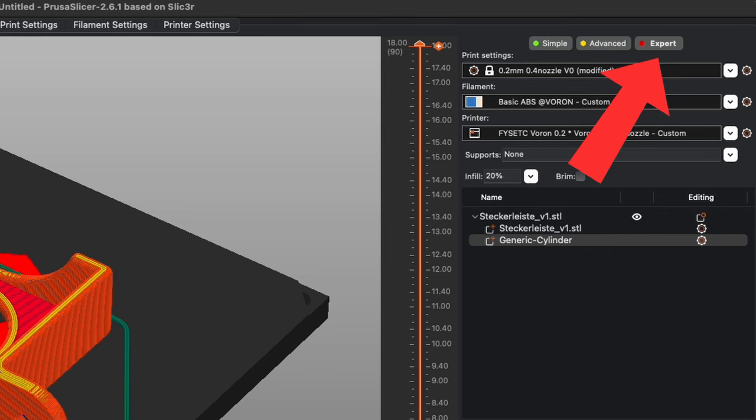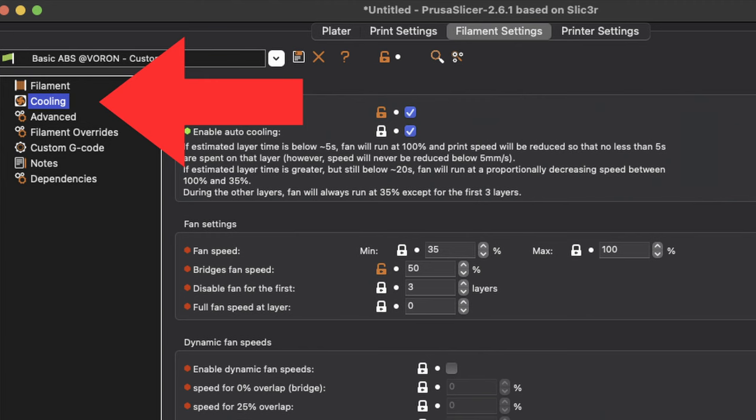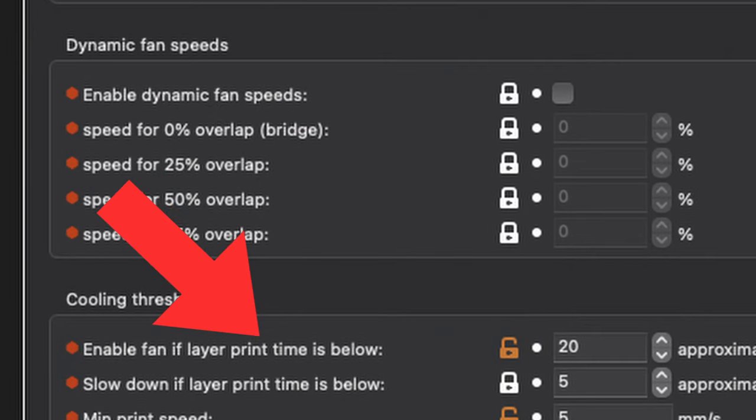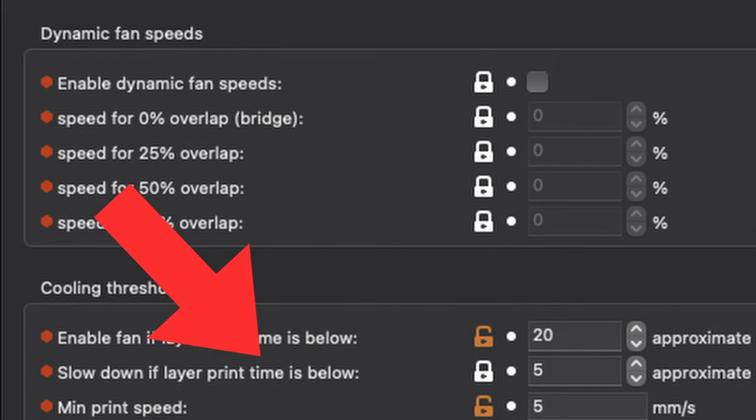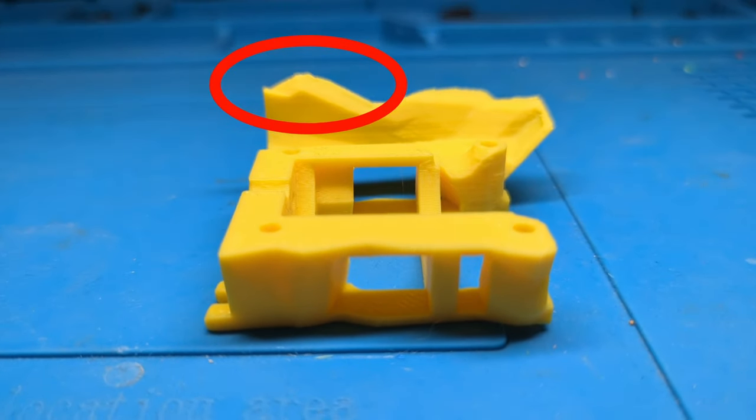These are considered expert-level settings in PrusaSlicer, so you need to be in expert mode to see them. You can set 'Enable fan if layer print time is below', which means the fan will speed up if the time it takes to print the current layer is below the given time value — I generally leave it at 20 seconds. The even more important setting is called 'Slow down if layer print time is below'. It ensures the print time of a layer is never below the defined seconds, giving the layer enough time to cool down. This is absolutely crucial for finer details in a print.